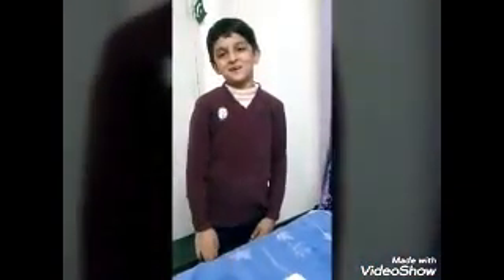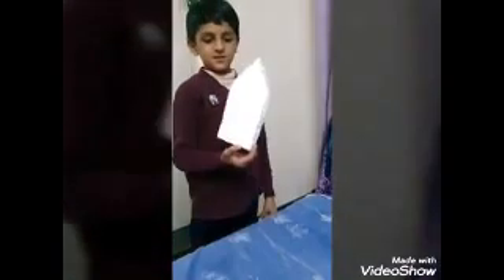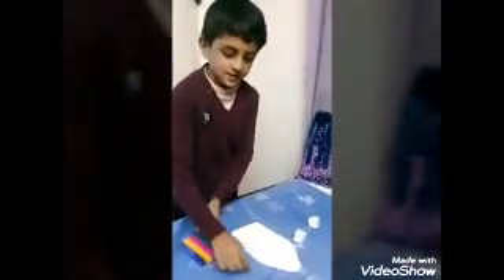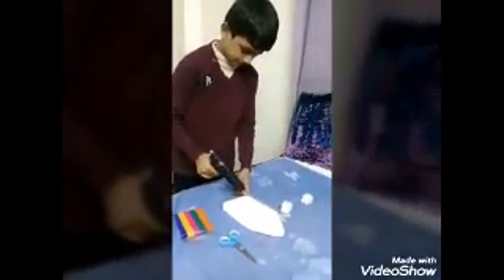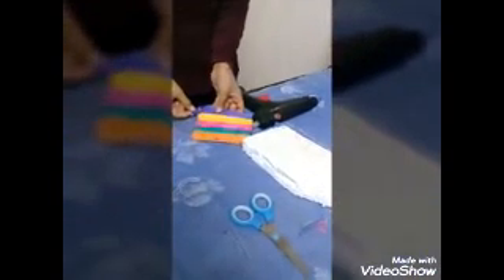Hello friends, today I will tell you how to make a boat. First you need this piece of thermal and two cubes of thermal. You also need optical sticks, rubber band, and a scissor. You also need a glue gun and a popsicle stick.